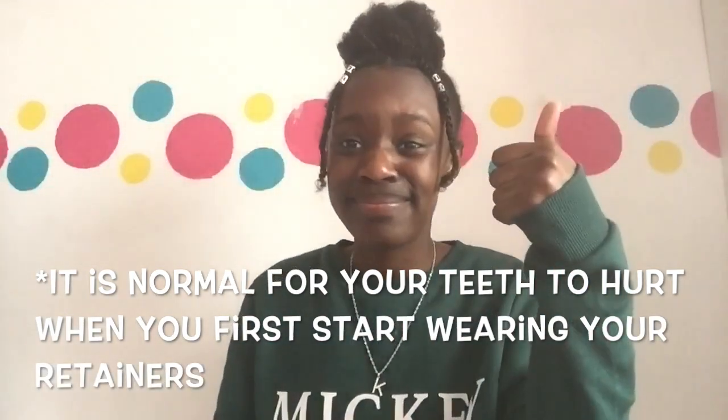Usually they will book an appointment in about eight or more weeks, and that's when your retainers are ready and you get to take them home and wear them. Please like, comment, or subscribe if you enjoyed this video or found it useful.